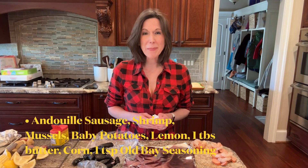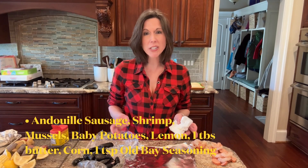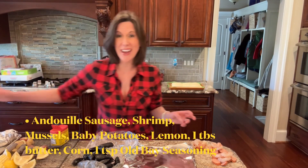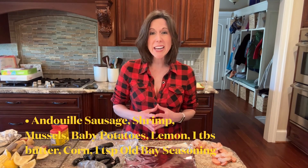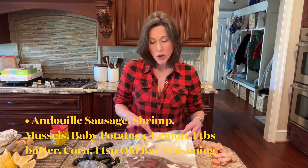Today I'm going to make my husband's favorite meal — a seafood packet. This is a great meal to entertain with or just for your family, and you can do it in advance, which makes it all the more wonderful. Begin by preheating your grill to medium.